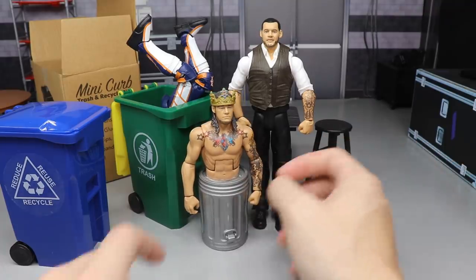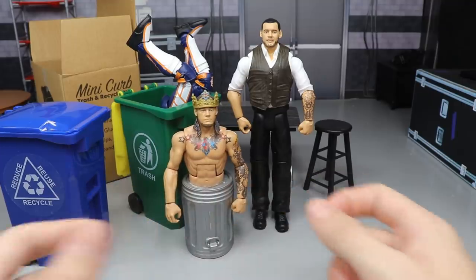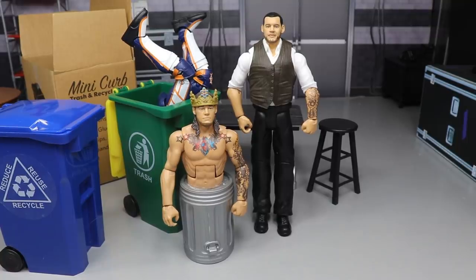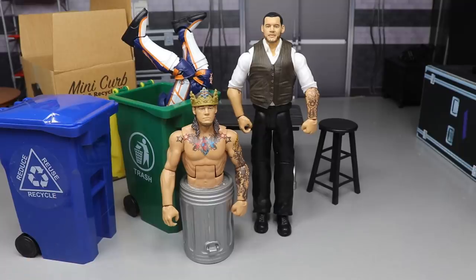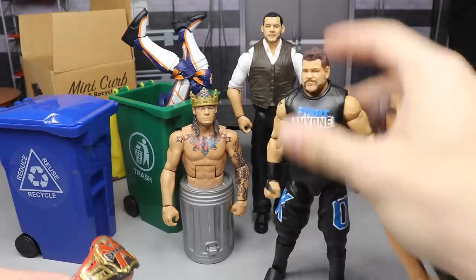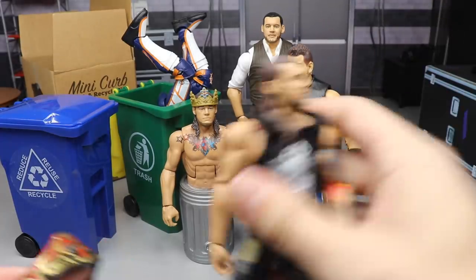Stay tuned for action figure surgery episode number 43 coming this weekend. Tomorrow I'm having my wisdom teeth pulled and I may try to get a video — we'll have to see. My mouth will be swollen, I won't be able to talk that well, and I just need to rest. But I did want to grab the extreme champion Kevin Owens real quick.